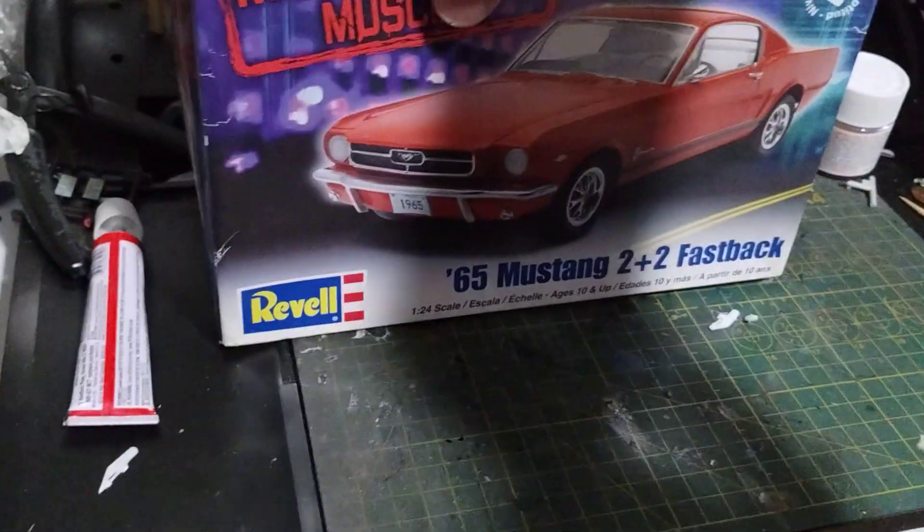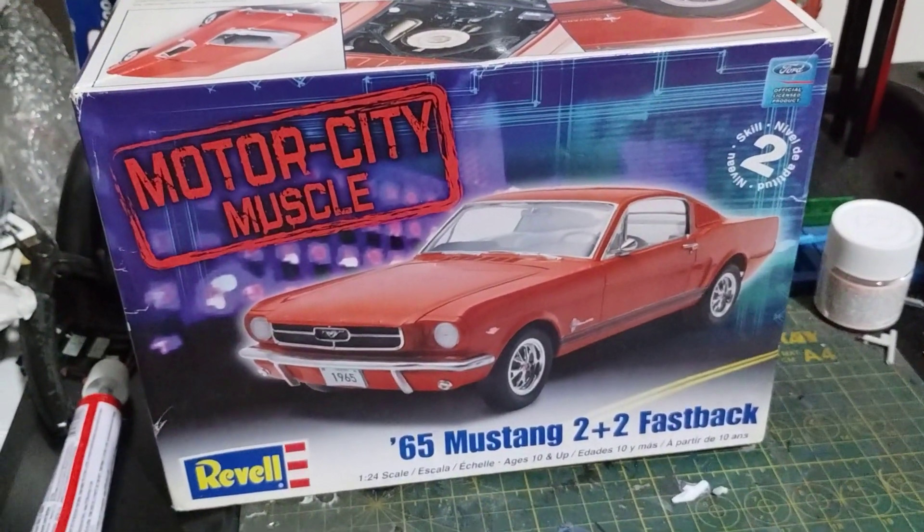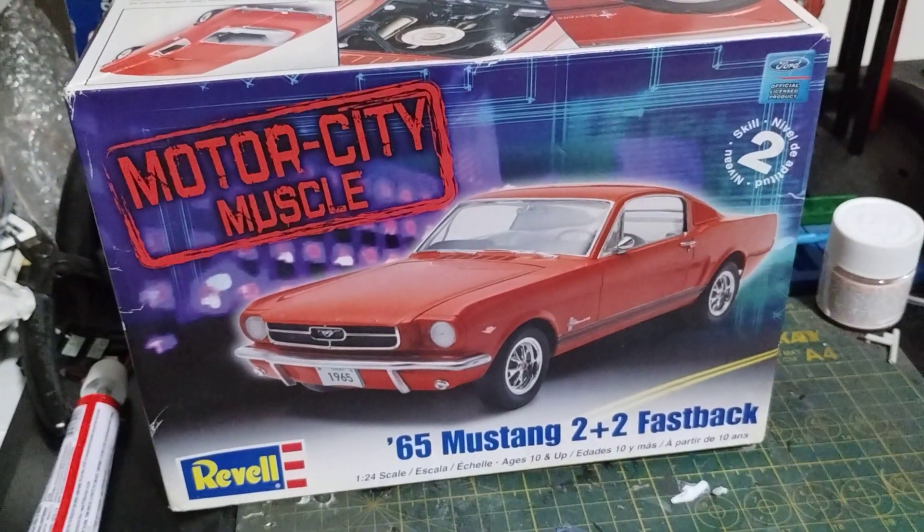My brother also gave me another one of these. And I know I just finished a Mustang convertible Hertz edition. So just thought I'd share that with you guys.